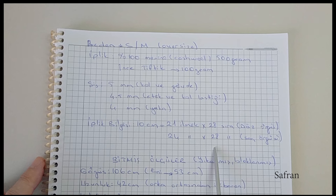Yine karışım pamuk ipler kullanılabilir. Örneğin pamuk artı dralon gibi ipler veya pamuk yün karışımı ipler kullanılabilir.